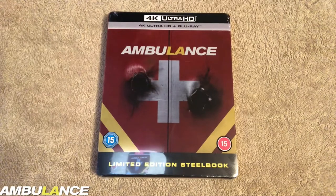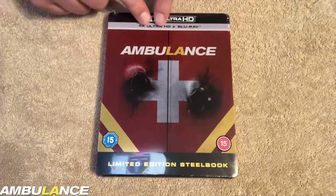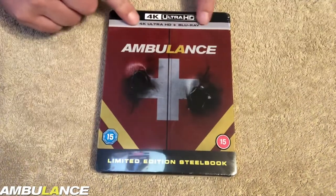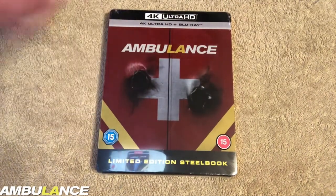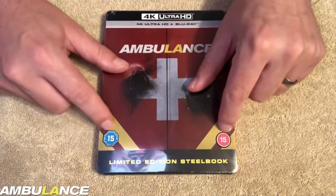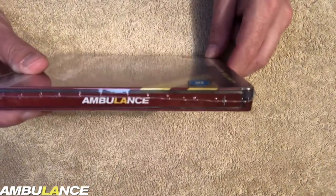So here's the Steelbook here in front of us. As you can see, it does have a J-card to it. It is stuck down because I can feel the glue — one bit there, two bits underneath there. Limited edition Steelbook. Is it limited? I don't know. 4K Ultra HD and Blu-ray. The age ratings are on the outside.